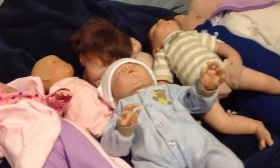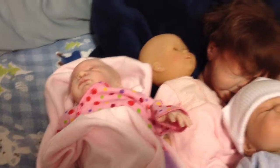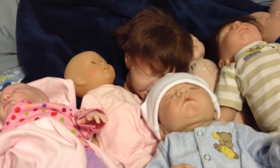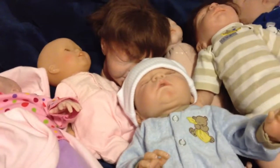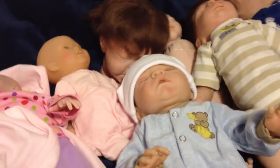Hey guys! So I thought I would get my entire doll collection together to show you. Now before I begin, I have to mention that I made almost all of them myself. So before you start asking how much they were, just remember that some of them I just bought the supplies and then put them together on my own.